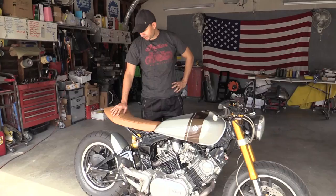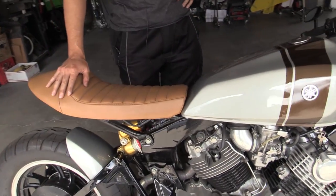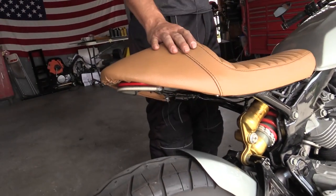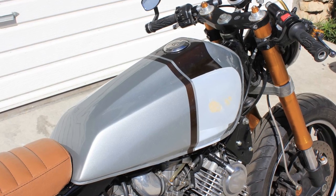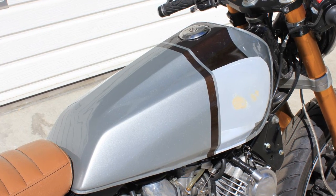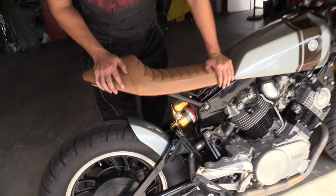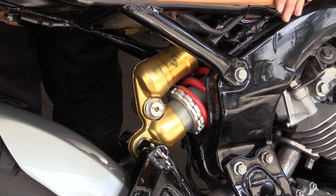This seat is a Moto Lanta seat out of Thailand. I went to their site and was able to buy that — they shipped it, and I think it was like 300 bucks all in, maybe 250. The tank is a Kawasaki KZ 650 tank. The rear shock is an MV Agusta — I'm not sure which model, I think it's the F3 or something like that.